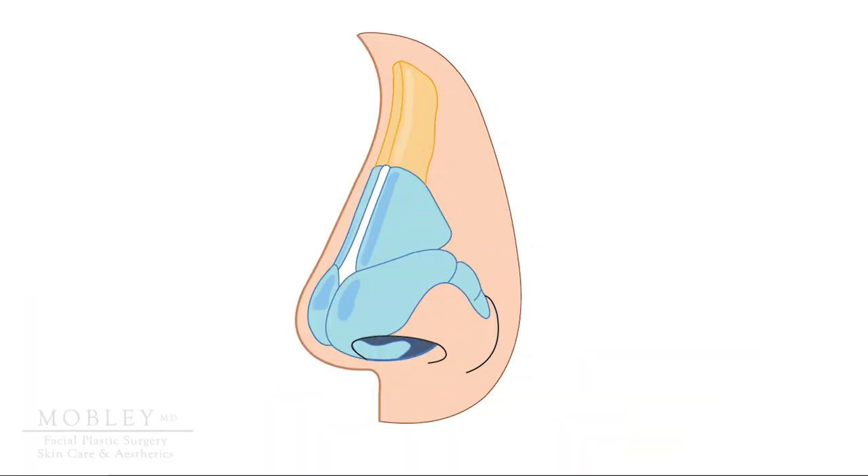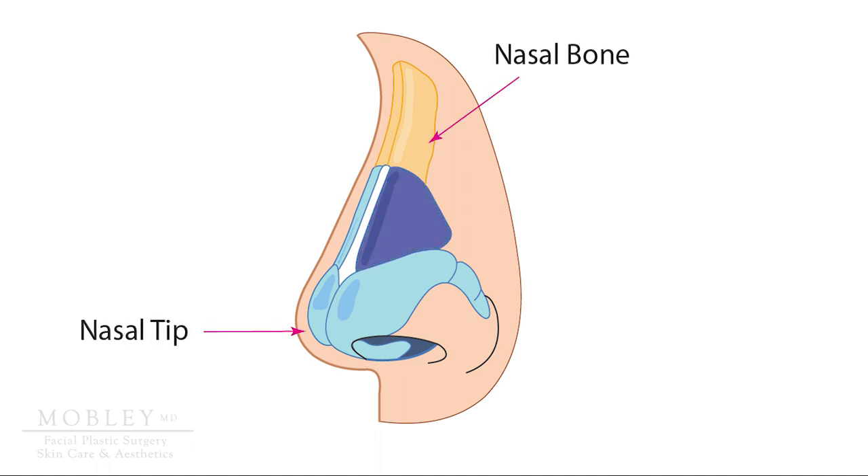First, let's look at the nose in the profile view. The nose is one-third bone up top and two-thirds of your nose is cartilage. Looking a little further, the nasal bone is again above, the nasal tip below, and the darker blue cartilage represents the cartilage of the nasal valve anatomy.